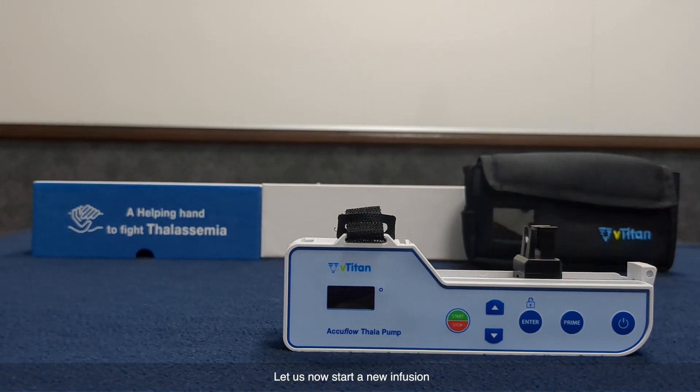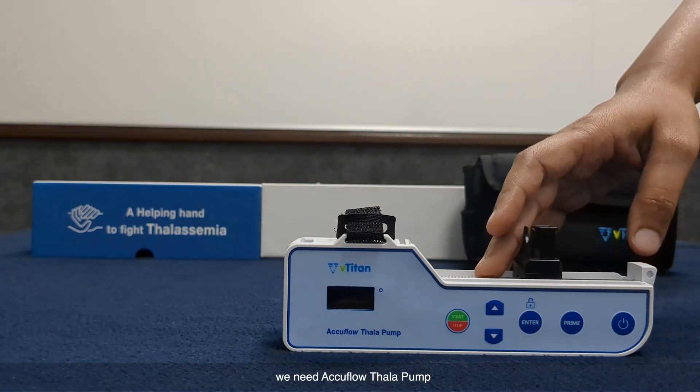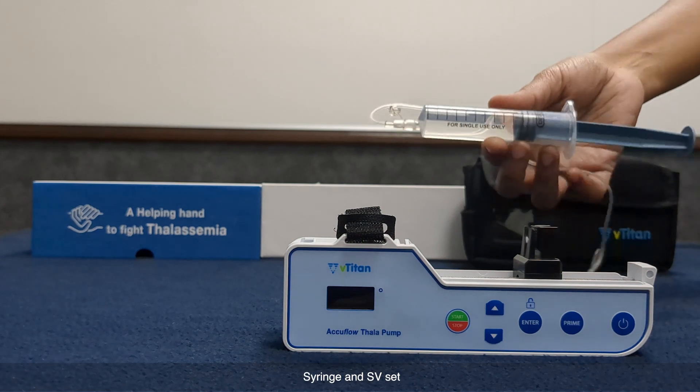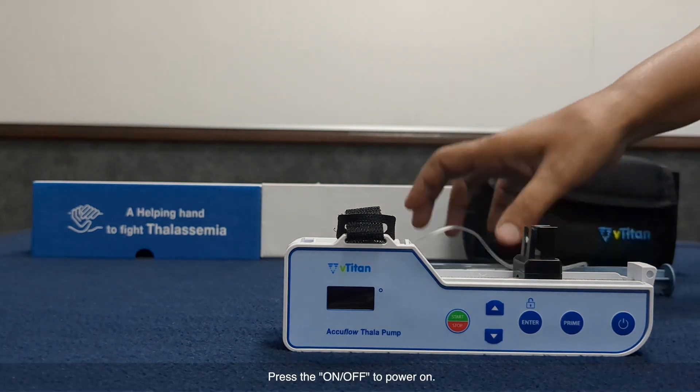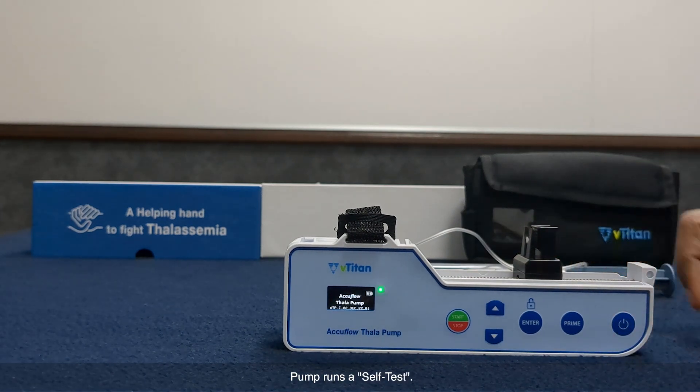Let us now start a new infusion. To begin, we need the Aquiflo Thalapum, a syringe, and an IV set. To power on, press the on/off key. The pump will now run a self-test.